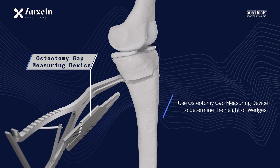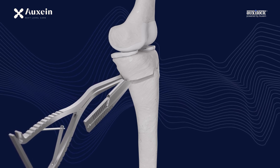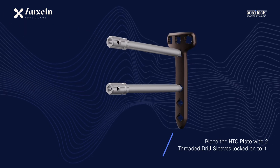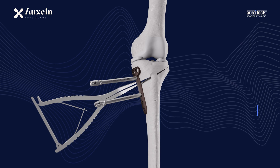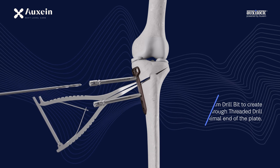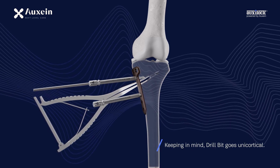Use the osteotomy gap measuring device to determine the height of wedges. Place the HTO plate with two threaded drill sleeves locked onto it. Use a 4.3 mm drill bit to create the pilot hole through the threaded drill sleeve at the proximal end of the plate, keeping in mind the drill bit goes unicortical.